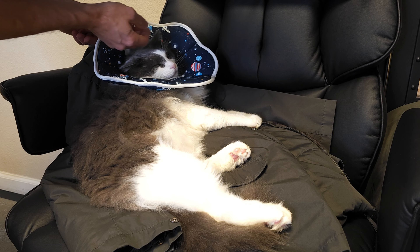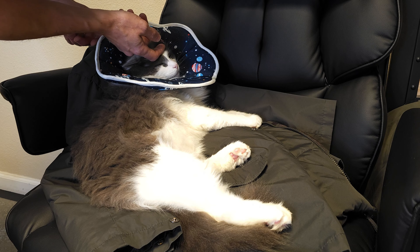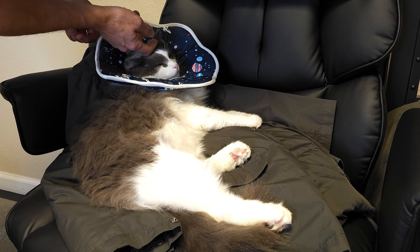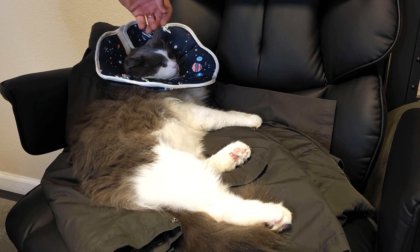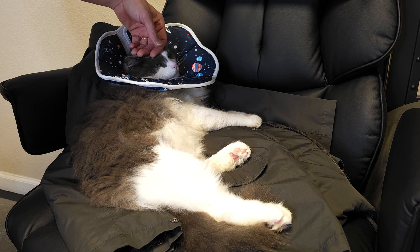You can snug it down on their neck too if you want, and this will keep them from biting themselves or scratching if they have surgery or something like that. Nice and comfortable for them. Put this little collar on them, snug it down, and this will help keep them from doing any damage.